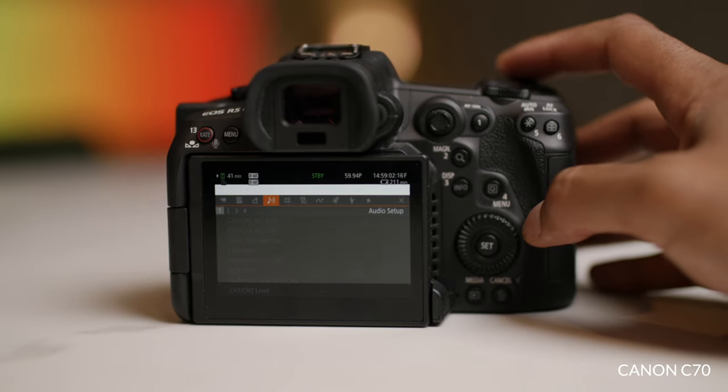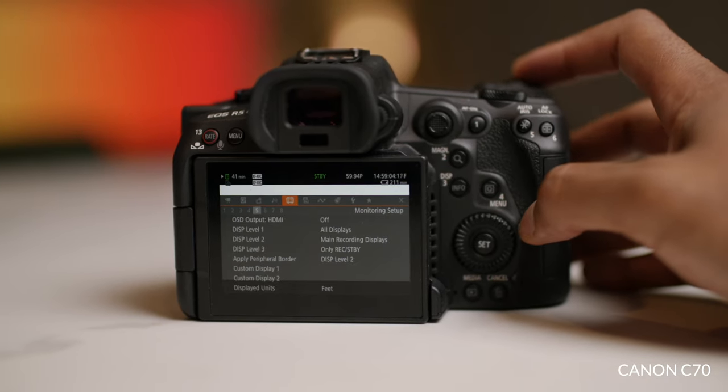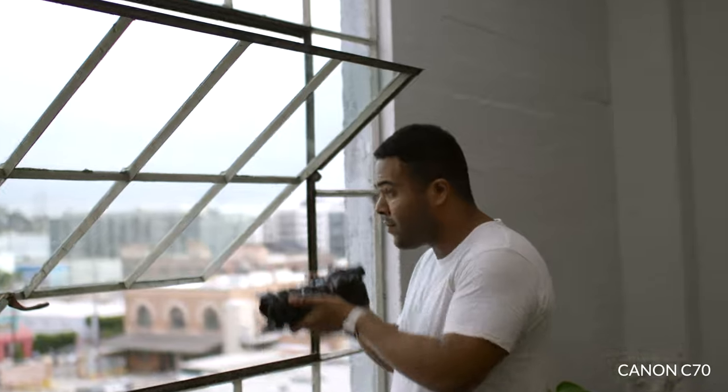The only downside of these two separate menus is the boot time — if you're in a pinch and trying to go from one to another, it's going to be a little slower. But it's not a big deal to me. If I'm shooting photos and need to get to video real quick, I can wait a couple seconds.